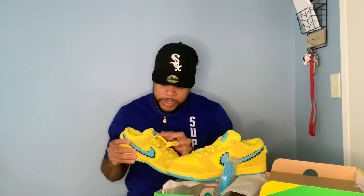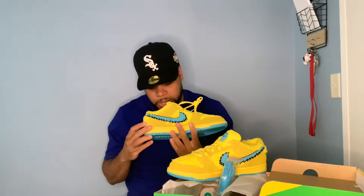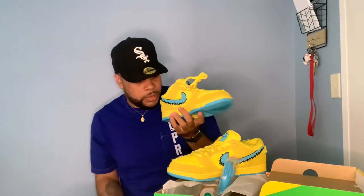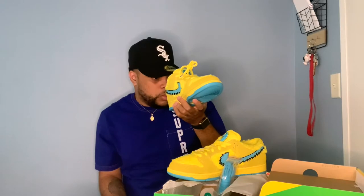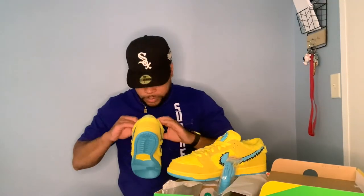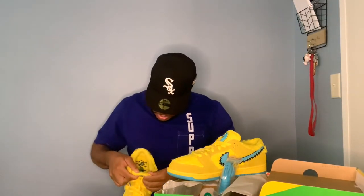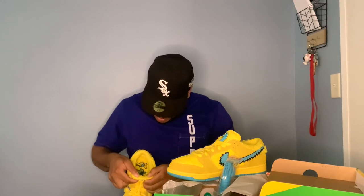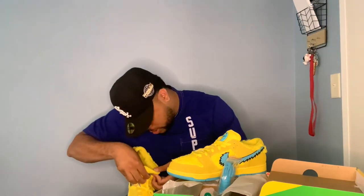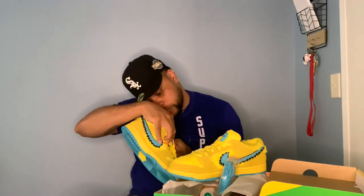Grateful Dead is a band from back in the day, and they had like part of their logo called the marching bears or the dancing bears — that's why this is the stamp of the Grateful Dead. On the inside of the insole, they've got yellow, green, blue, and two orange bears. It says right here: 2020 Grateful Dead Productions, all rights reserved.